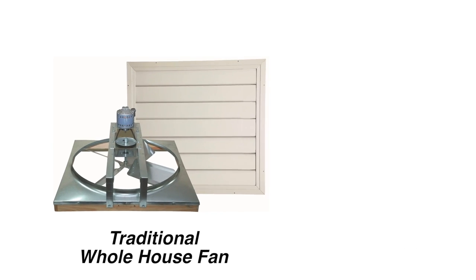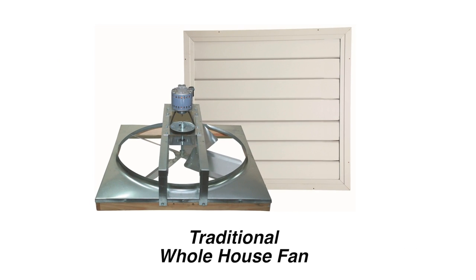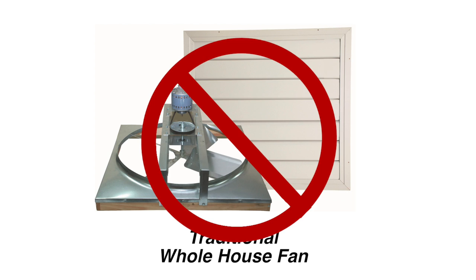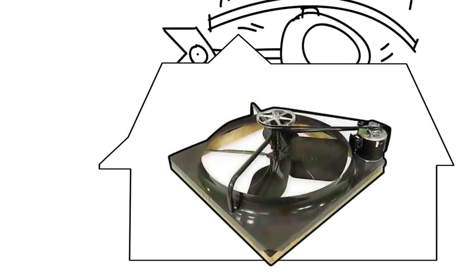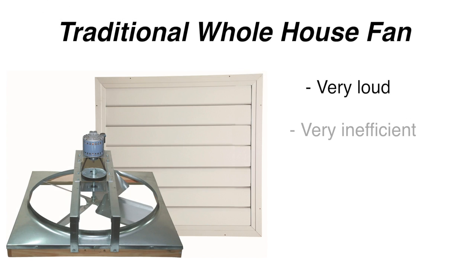Traditional whole house fans were created in the 1960s. They do exactly what they claim — move a lot of air — but they have many negatives. Traditional whole house fans are very loud, sound like a helicopter in your home, are very inefficient using cheap motors, and are very cheaply made.